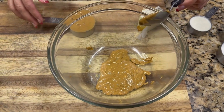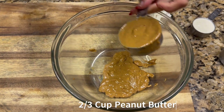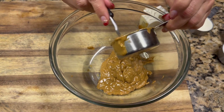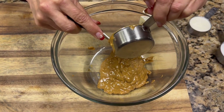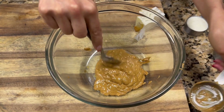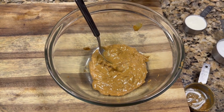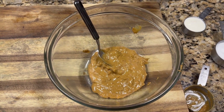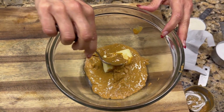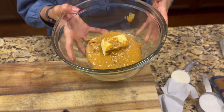For the peanut butter layer, we are going to use two thirds cup peanut butter. Make sure you put this in a microwave-safe dish because we are going to microwave it. If you don't have a microwave, you can do this on the stovetop as well. I'm going to combine it with a quarter cup of butter and microwave it until it is a creamy mixture.